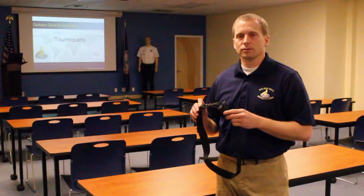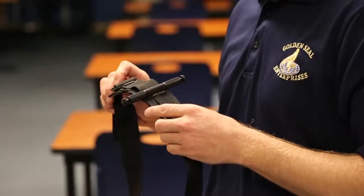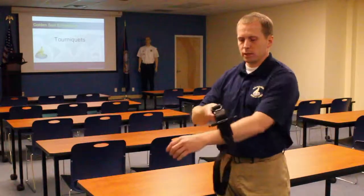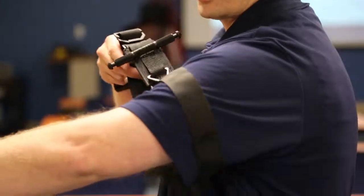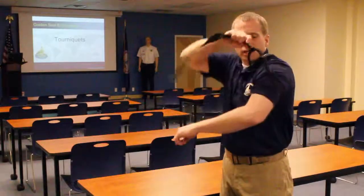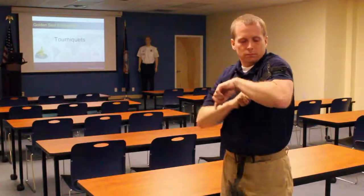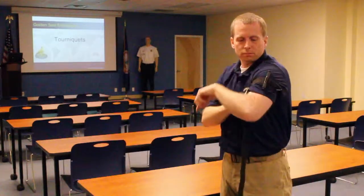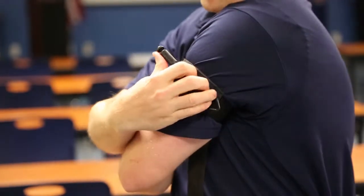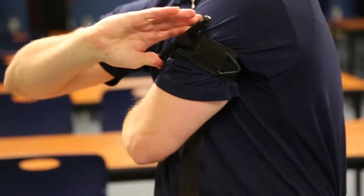Tourniquets recommended for use in TCCC, or tactical combat casualty care, are designed to be applied by yourself using self-aid. You simply grab the running end of the constricting band, place it on the arm or leg that you'll be applying the tourniquet to, cinching the tourniquet down until it's as tight as you can get it. Then take the windlass — this metal rod — whose purpose is to provide the tension and compression on the artery until bleeding is stopped.